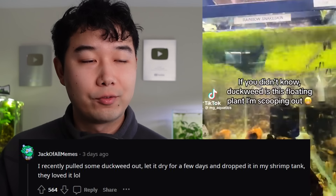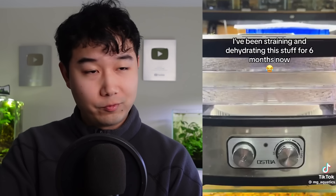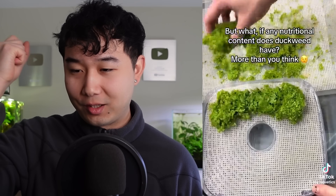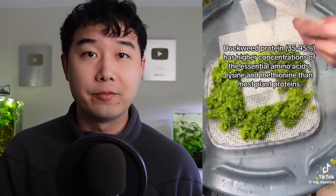I recently pulled some duckweed out, let it dry for a few days, and dropped it in my shrimp tank — they loved it. You could also just do that. Fellow lazy person right here. I used to do that as well, kind of by accident. Sometimes I scoop out the algae, put it in a little Tupperware container, forget about it, and a week later it's dry. And I'm like, my shrimp would love this. Some of them come back to life though — zombie duckweed — you gotta be careful.